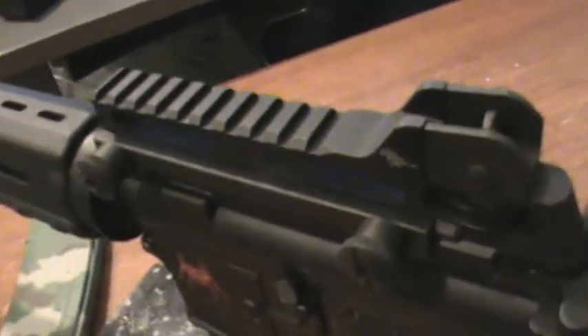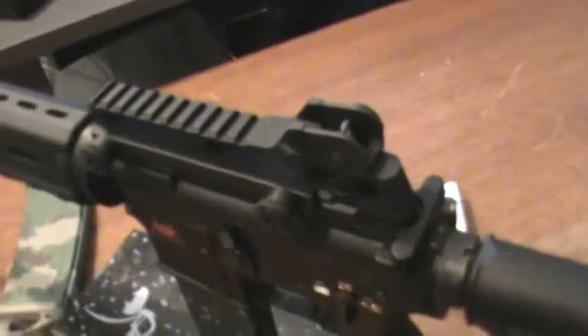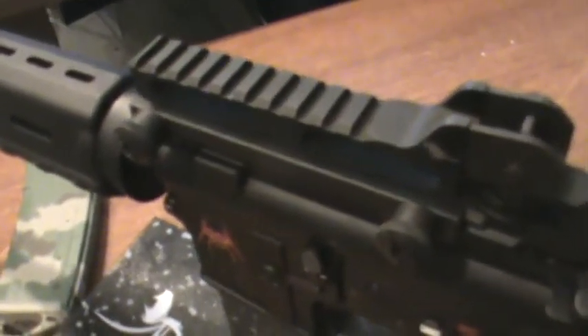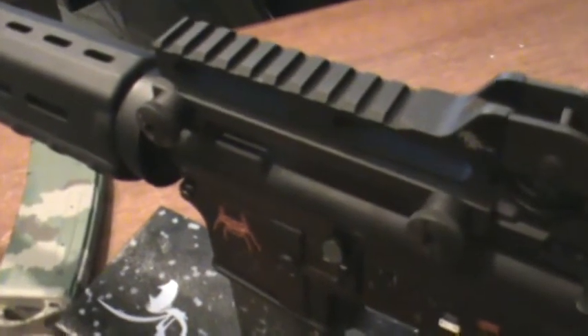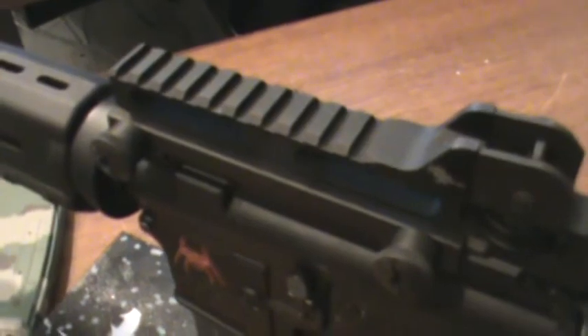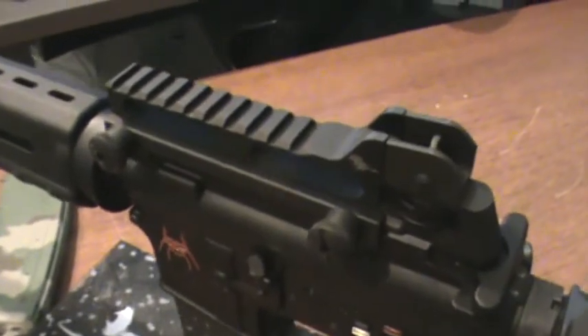I'm going to leave it at that. It's a very, very neat addition — pretty cool carry handle. If you have any questions I'll try to answer them, though I'm not sure what it's made out of, so feel free to contact Rock River Arms at rockriverarms.com. Very, very cool carry handle — feel free to comment or subscribe and have a good one.